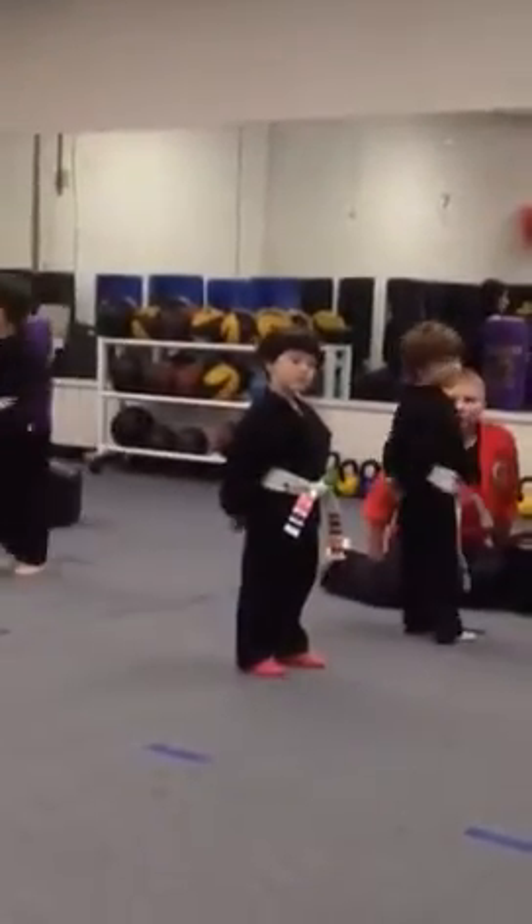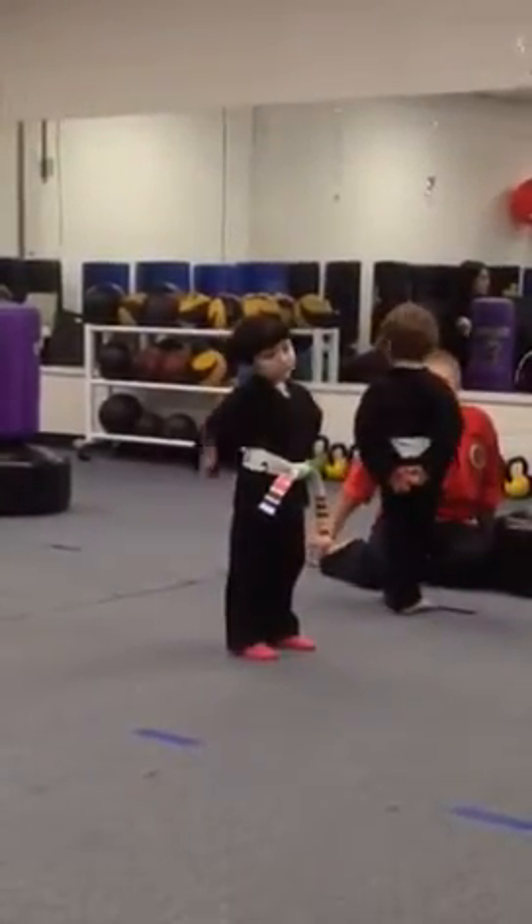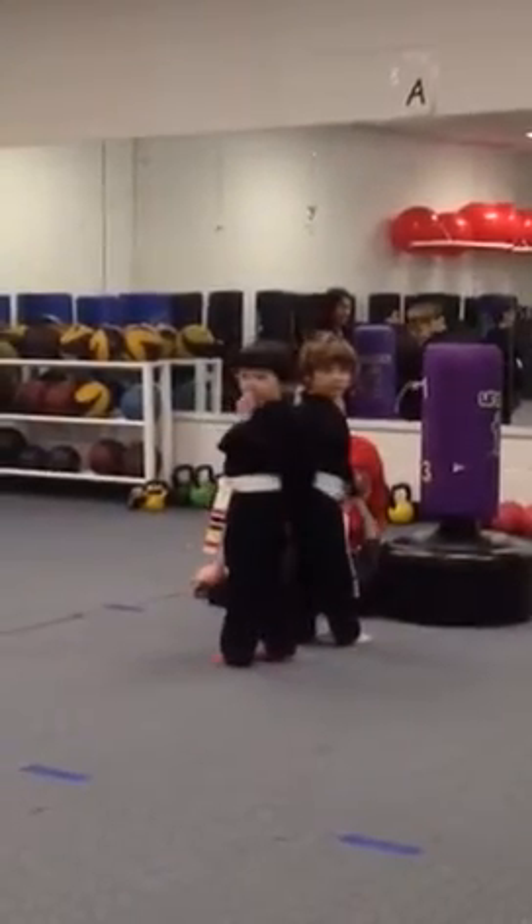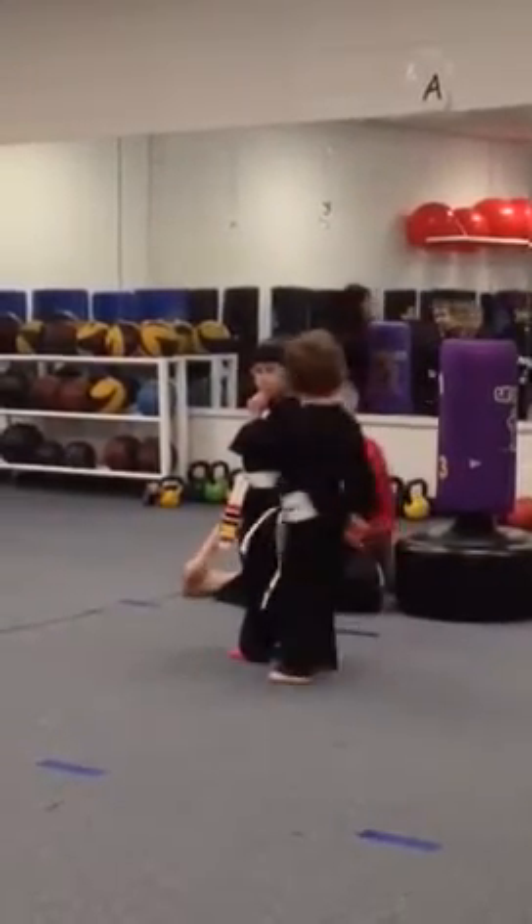You're going to go to the back. Punch, punch, punch. Nice. And you do it. Good. You got it.